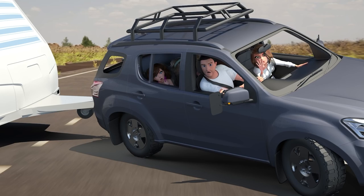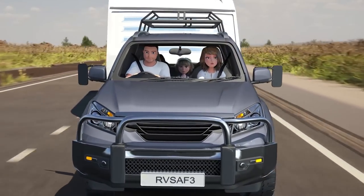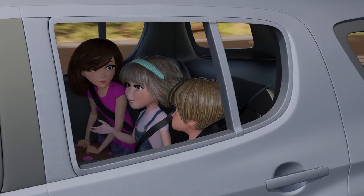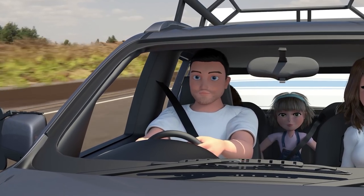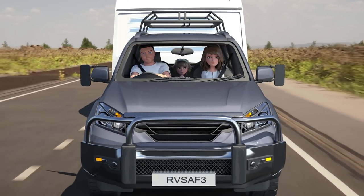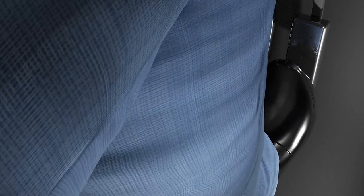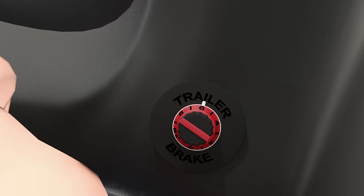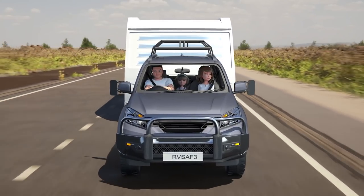Speed will always make caravans sway worse. Perhaps, you know, slow down already? That's right, Chrissie. The most effective way to minimise sway is to slowly decrease speed by removing your foot from the accelerator and gently applying your trailer brakes, which will pull the trailer back in line and slow the vehicle down.